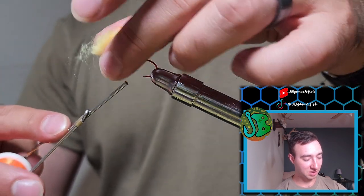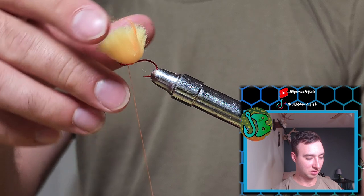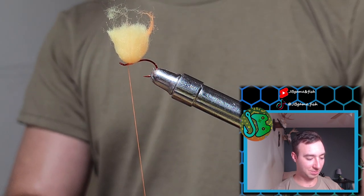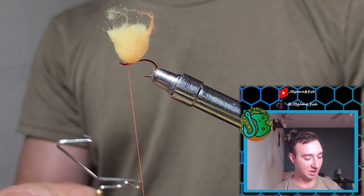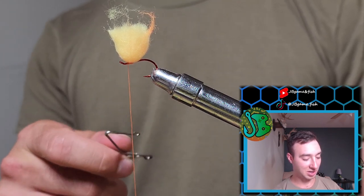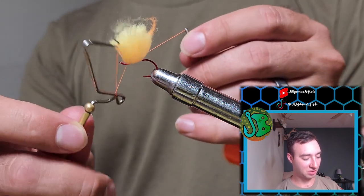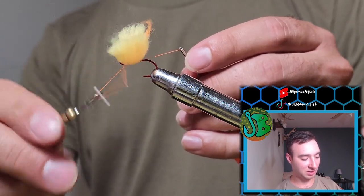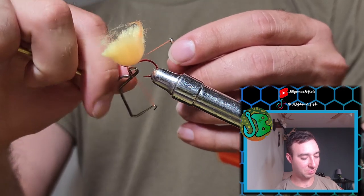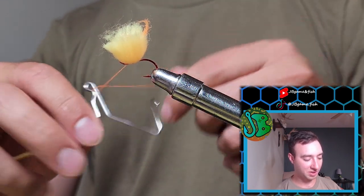This fly is just about done already. Now we're going to use our whip finish tool. If you don't know how to use these, there are plenty of videos online — it makes tying flies really efficient and quick. We're just going to do 5 or 6 turns, and we're going to do it twice, then snip off the tag end.